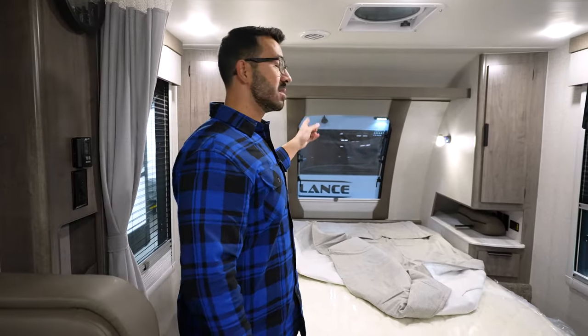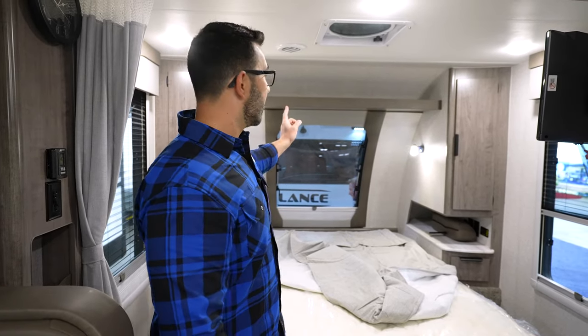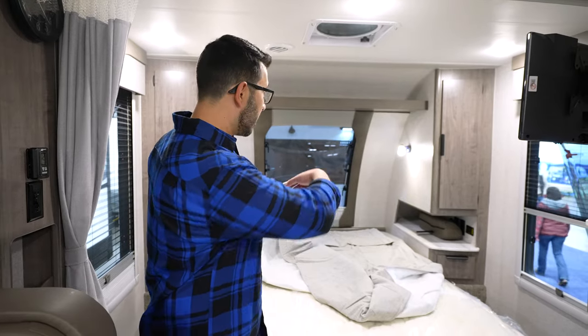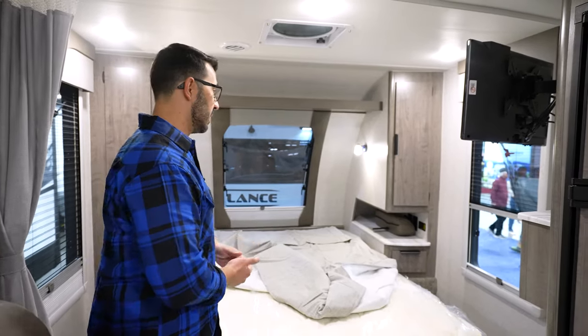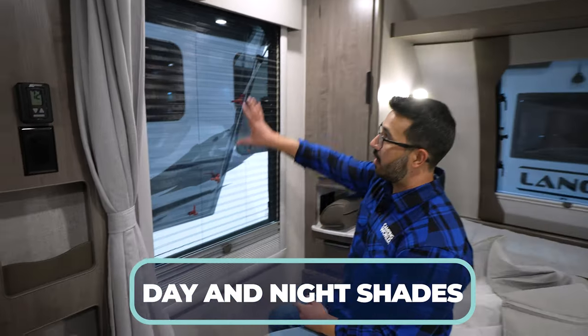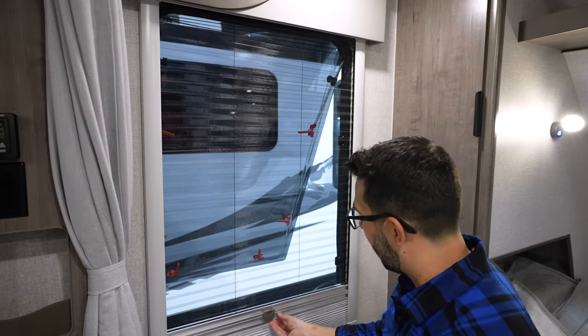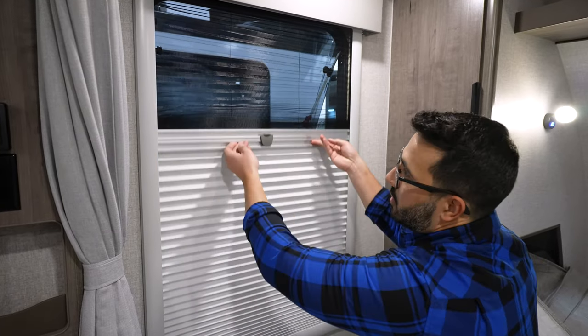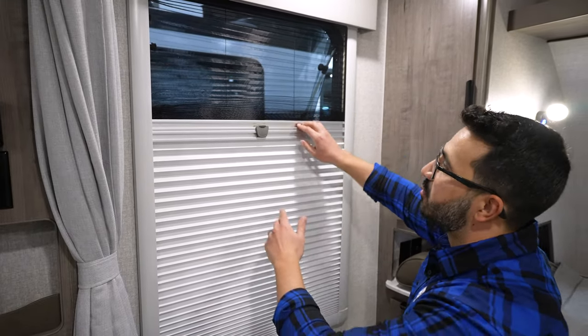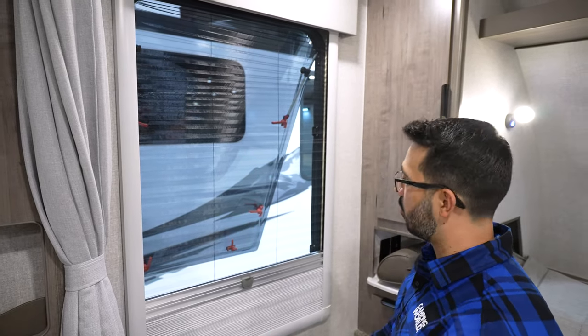The front windshield is a huge bonus — Lance was one of the first ones to do it years ago, and I love that it's still on there. One of the coolest things that other RV manufacturers don't have is that this front windshield actually opens. You can also see that you have both the day and night shades. Right now, you have the screen up so you can open it up, let in the light, and let in that cross ventilation. With a quick fold, you can have full privacy — if you want to sleep in or want privacy at night, you just fold that right up.